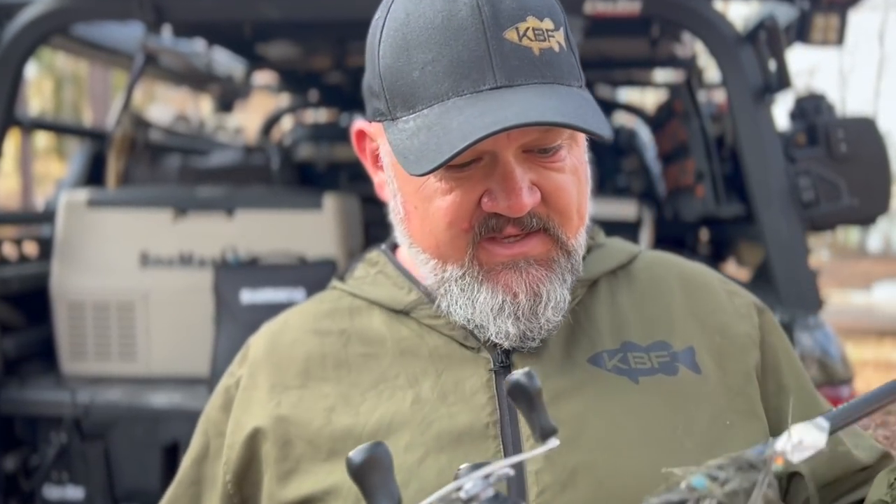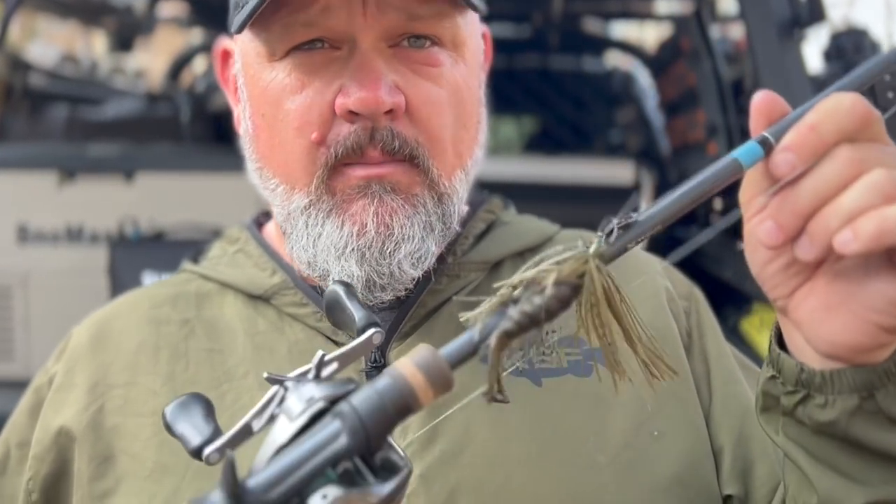I treated myself to a G. Loomis NRX in seven foot, fast action medium heavy, with a Metanium reel at 8:1 gear ratio. Because I'll make 10,000 to 15,000 casts with it, I invested in something lighter, more sensitive, and easier on my shoulders. When fishing in the pads and thicker vegetation, I actually want a slightly faster rod with more power in the butt section — bumping up to medium heavy or even heavy — along with that faster gear ratio for the ability to burn the bait when needed.